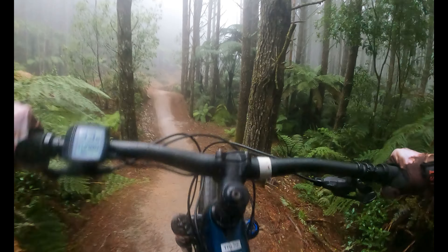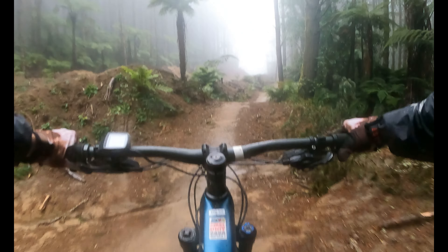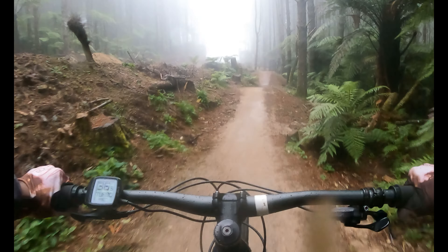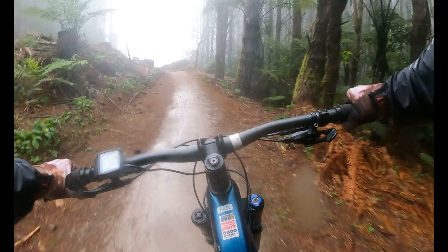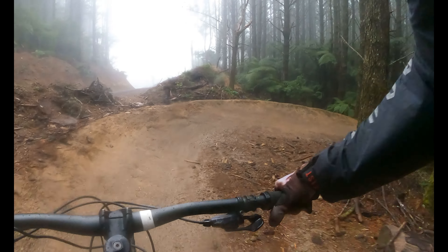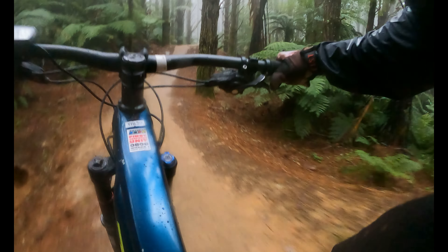I can feel some of these corners are slippery. Oh, I want a mint double! Oh, mint tables! It's quite some! Yeah! It's quite hard on this bike though. Sick!